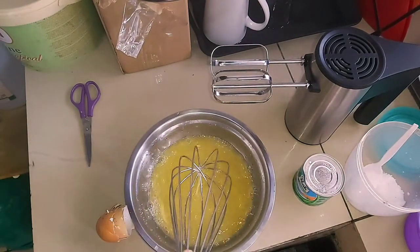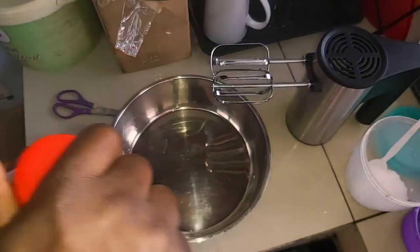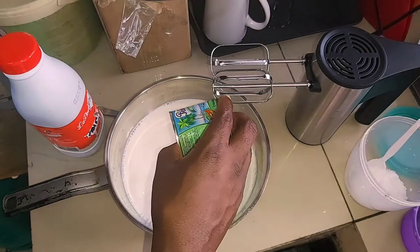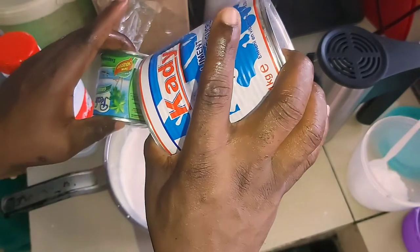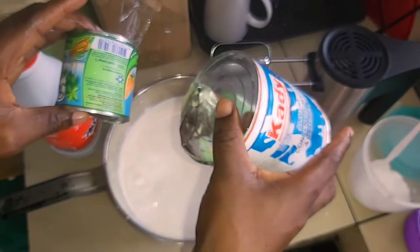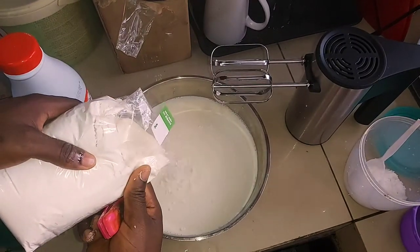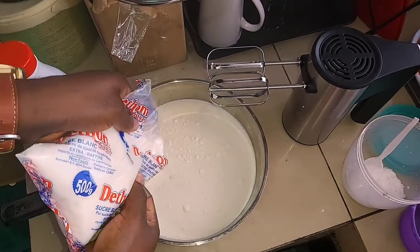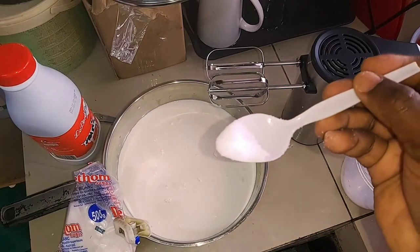All smooth. Now we are going to start adding the whole milk into the pot, then the sweetened creamer milk. This milk is very sweet — don't pour everything in otherwise you'll end up with too much sugar. Now we're going to add a little bit of corn flour — just a little. Another five to ten teaspoons of sugar and a pinch of salt.